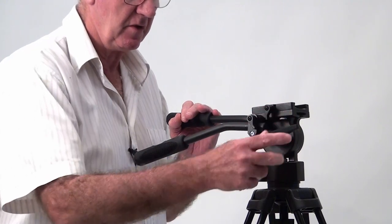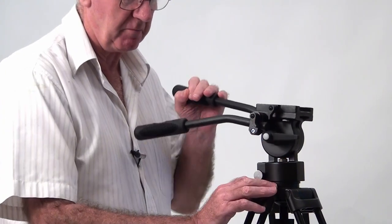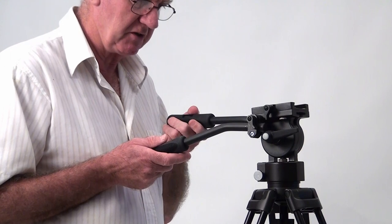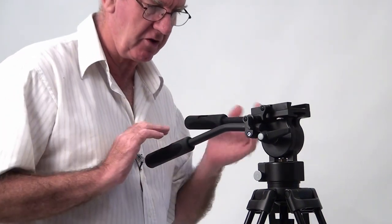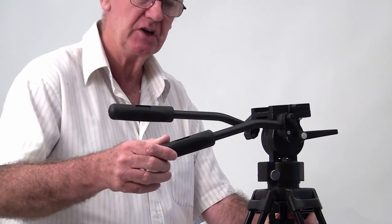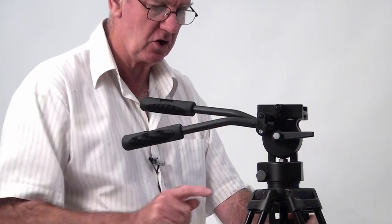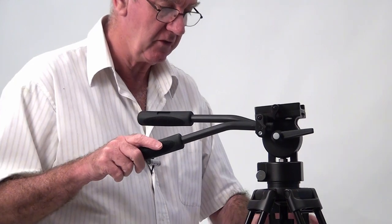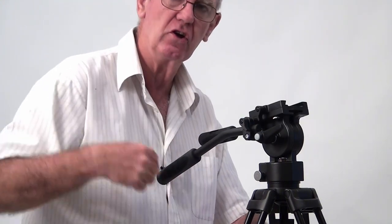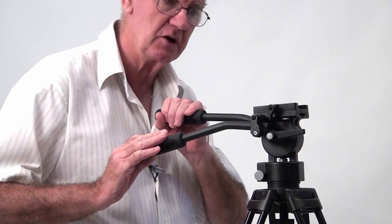Looking at the head: this very simply tightens the friction on the pan and the tilt. I've got two handles that can be adjusted independently — I've got them at different heights. Whether I pull one way or the other, it turns beautifully. It's got a quick release head on it, and it's also got a leveling ball. It's not an ultra-fluid head with oil, but it has very good friction control.